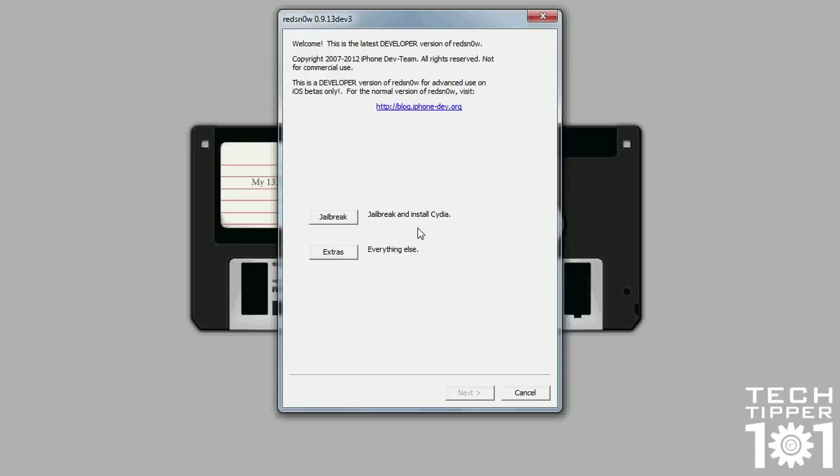Once you download RedSnow and open the app, this is the main screen you get. You get two options: either to jailbreak, or you have extras.